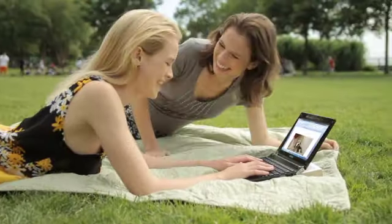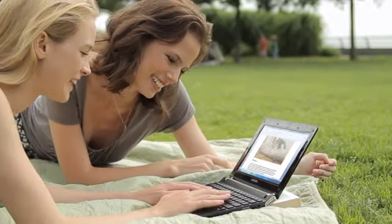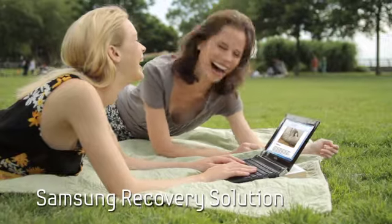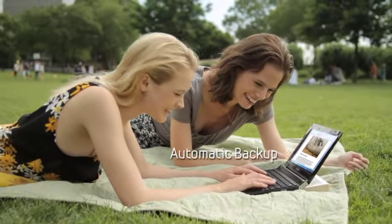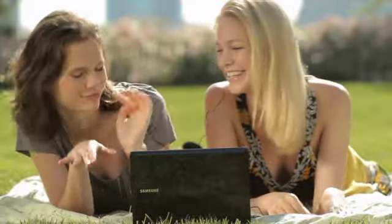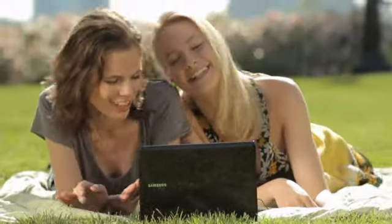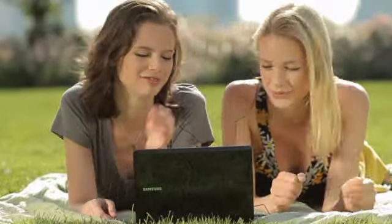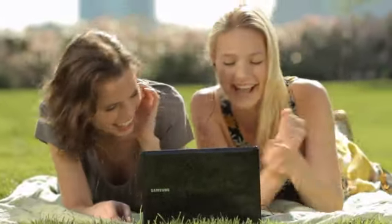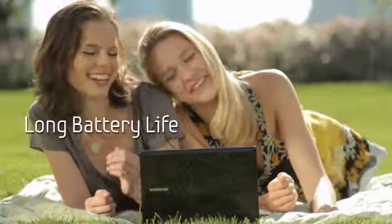Time to get your work done? The N230's ultimate portability makes anyplace your workplace, and Samsung Recovery's solution for simple data backup gives you peace of mind.